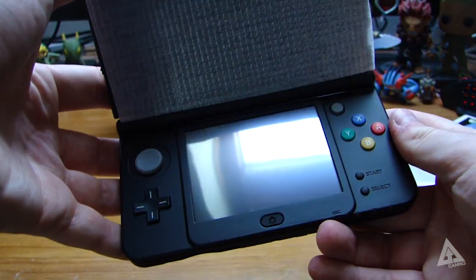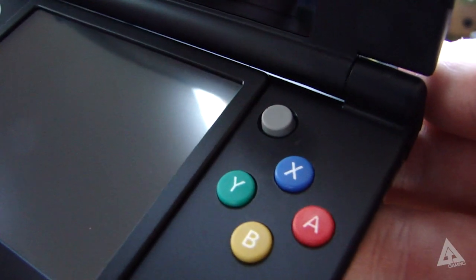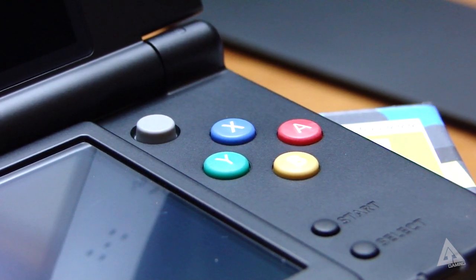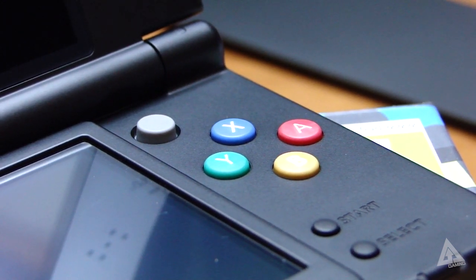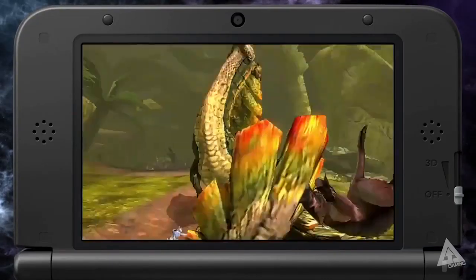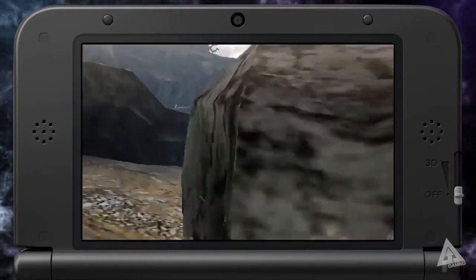I'm going to be putting out a more in-depth video later this week to give you a proper overview of all the new features, but for the time being here's what you need to know. First up, one of the most exciting new additions for me is the C-Stick. Having it fully integrated means you now have better camera control in-game. This is going to be especially great in Monster Hunter 4 Ultimate, where without a C-Stick or Circle Pad Pro you had to rely on a touchscreen d-pad to move your camera around.